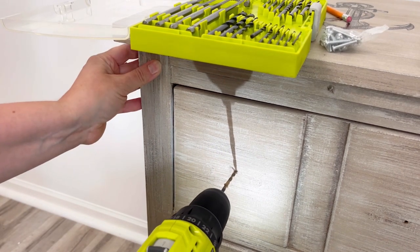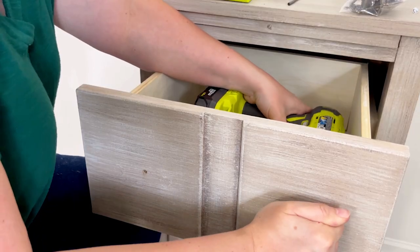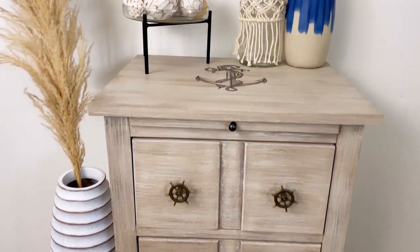Now we need to drill new hardware holes, and the last step is to install the new hardware. I love the way that this piece turned out — it is definitely one of my favorites.